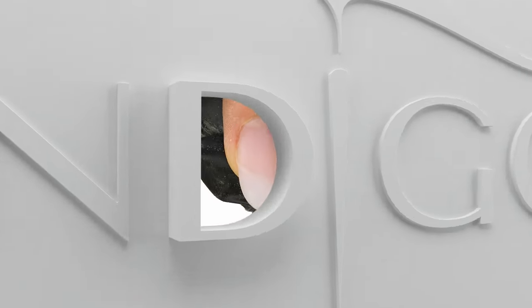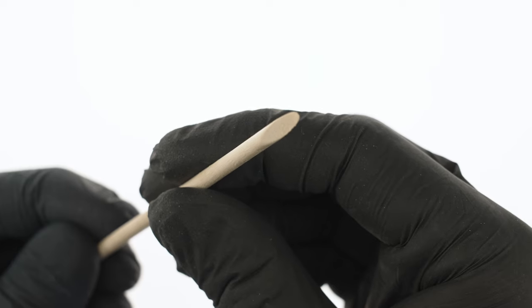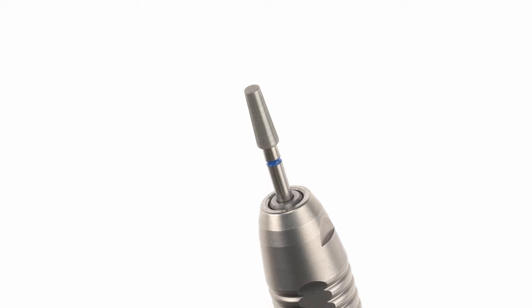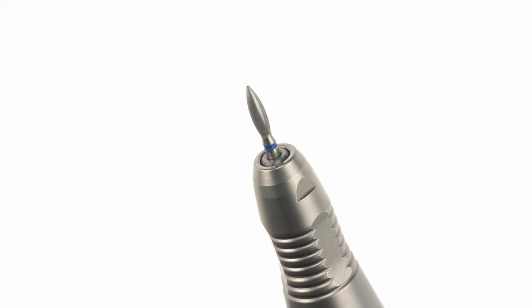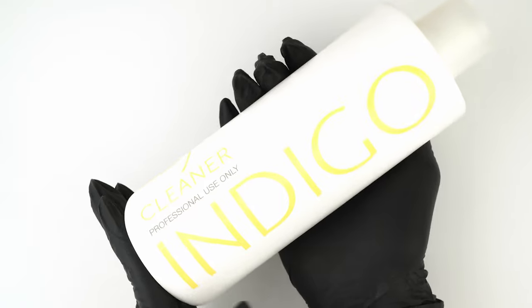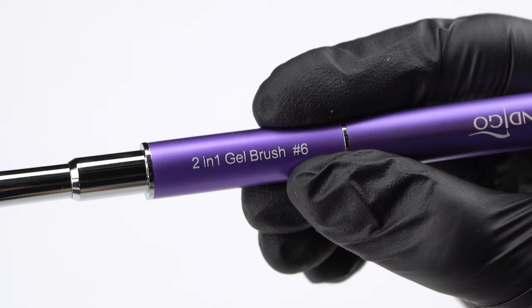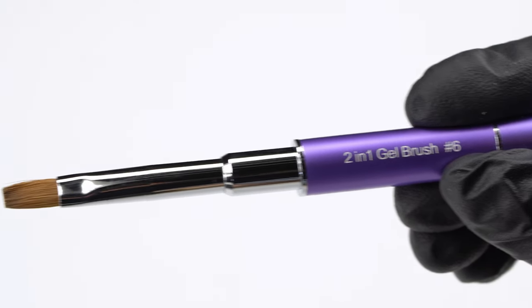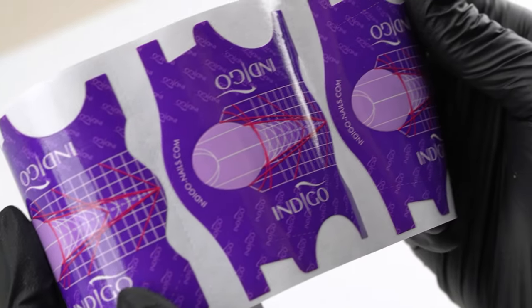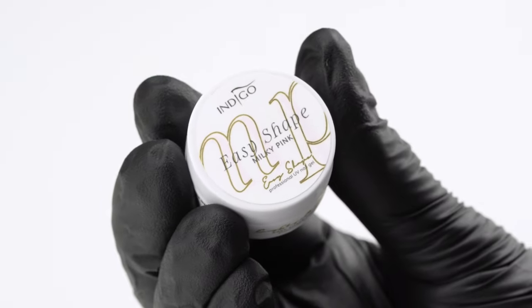The products and tools in this episode are: a 100 to 180 grit file, the cupcake brush, wooden sticks, indigo cuticle number 9 bit, indigo cuticle number 1 bit, a 180 to 220 grit buffer, cleaner number 1 in its new packaging, perfect base, indigo 2-in-1 gel brush number 6, purple forms, form scissors, wipe-off cleaner, easy shape in milky pink, and lint-free pads.